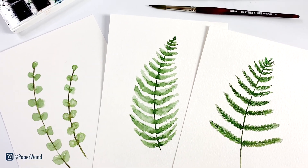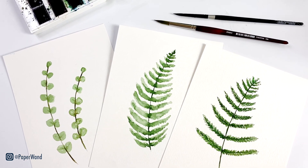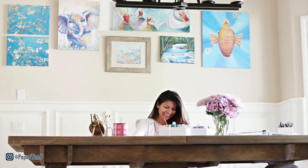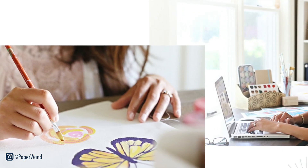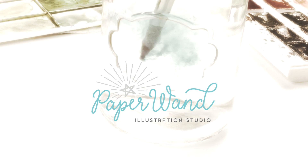Welcome back to my channel. Today we'll be painting ferns in a loose watercolor style. This is perfect for beginners and I'll take you step by step. If you're new, hello — my name is Nisha and I teach watercolor and illustration tutorials. So grab your supplies and let's get started.